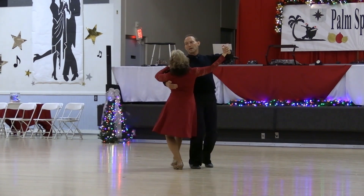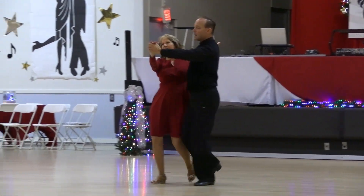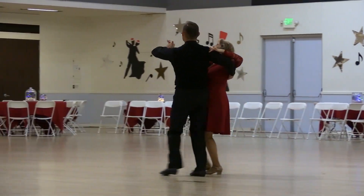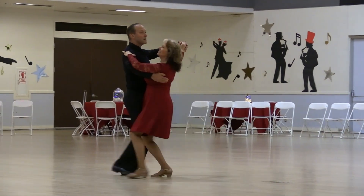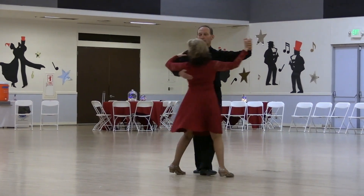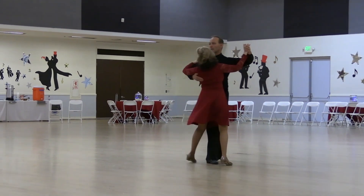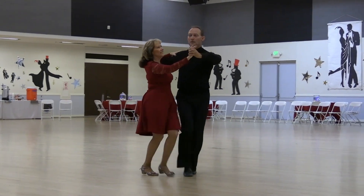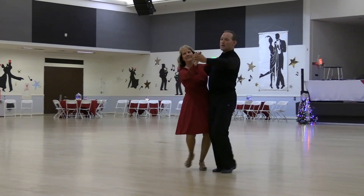To line and center, here for a weave six to semi, open natural, hesitation change, double reverse twice. To a telemark, to a telemark, semi through, syncopate your vine, natural hover, fall away back, slip to banjo line.